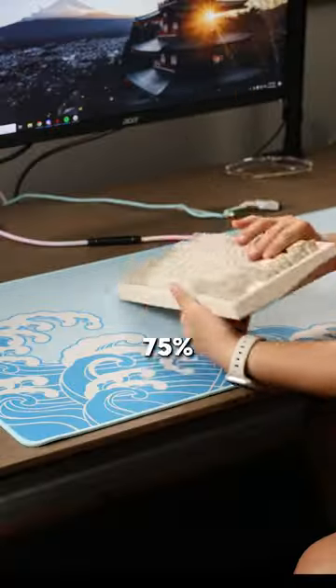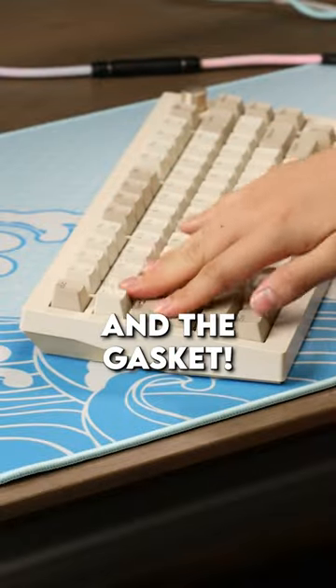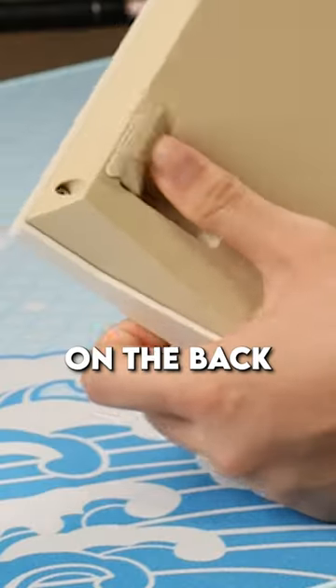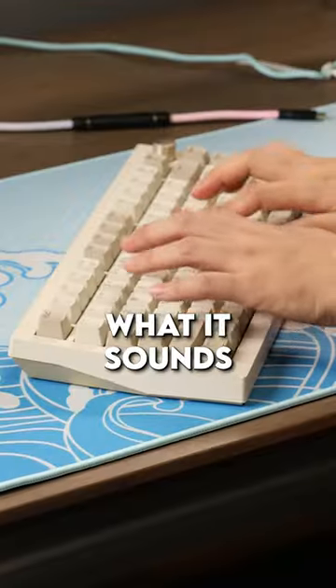It is retro, like I thought it would be. 75% exploded layout with a knob on the top right and the gasket — it is flexy. Got that double kick of feet on the back. Nice retro color. I think they did a pretty good job here. Let's see what it sounds like, shall we?